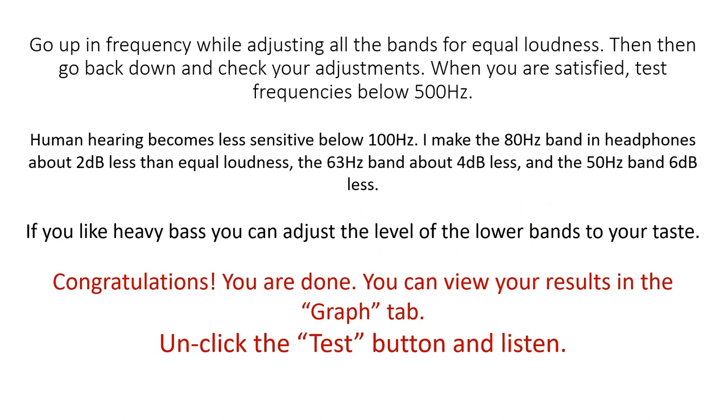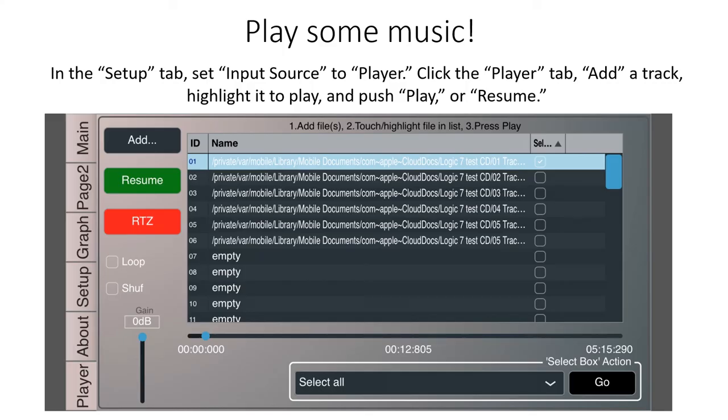Congratulations, you are done! You can view your results in the graph tab. Unclick the test button and listen. Play some music. In the Setup tab, set Input Source to Player. Check the Player tab, add a track, highlight it to play, and push Play or Resume.